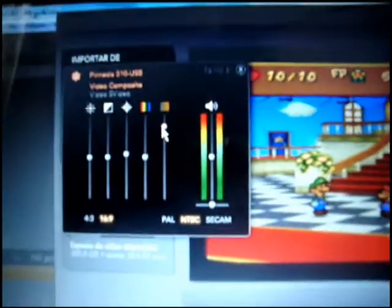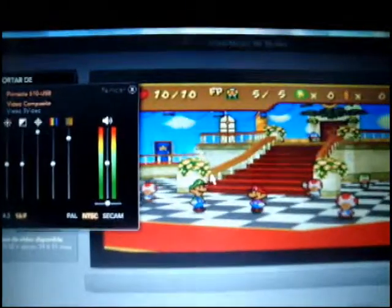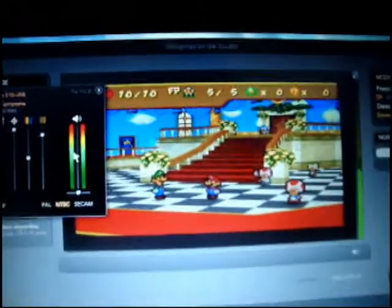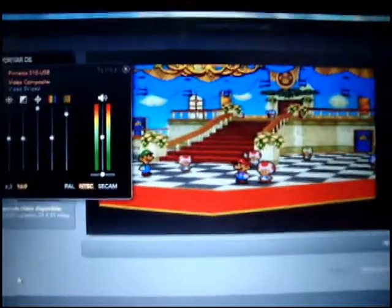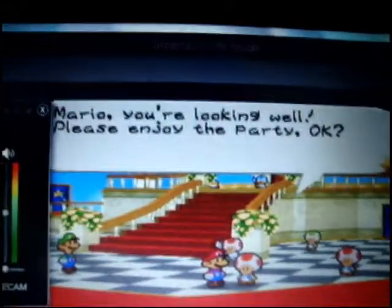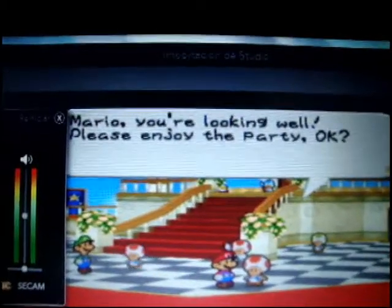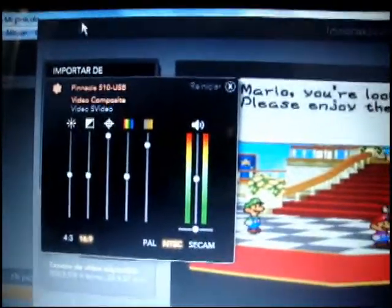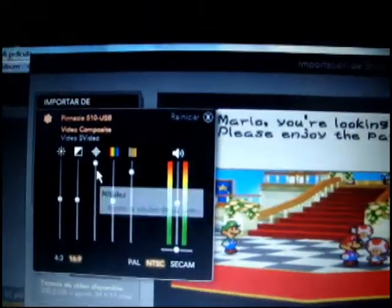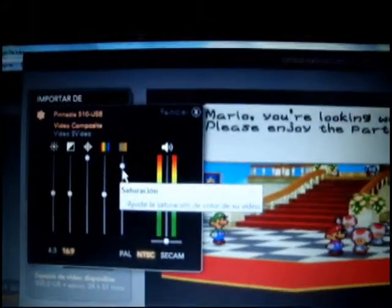That is pretty much it for these settings. Have the color setting over here, and have the middle bar all the way up so it's more defined. The borders of objects are more defined and there's more color — not necessarily brightness, but more color in your video. Have it around here.